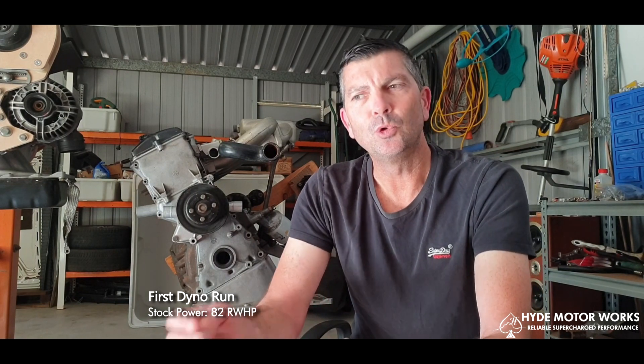The first dyno run was on stock configuration before anything was changed — we had 82 rear wheel horsepower. The first tune after putting on the supercharger focused on getting the fueling correct, with timing addressed after that run, and we got it up to 122 rear wheel horsepower. Setting up the base map with the M65 on the M10 a few degrees advanced, we increased that up to 5 degrees advanced after the fueling was correct, reaching that 122 rear wheel horsepower mark.